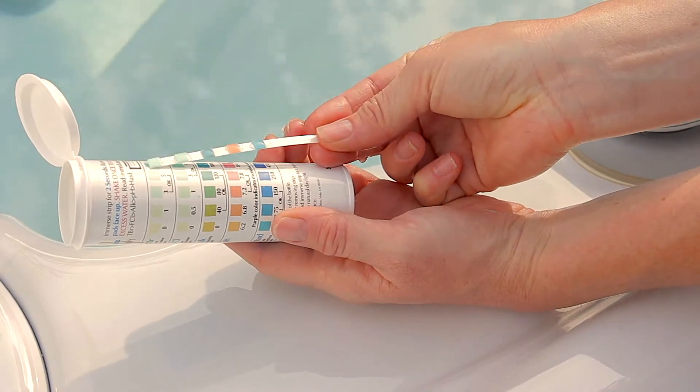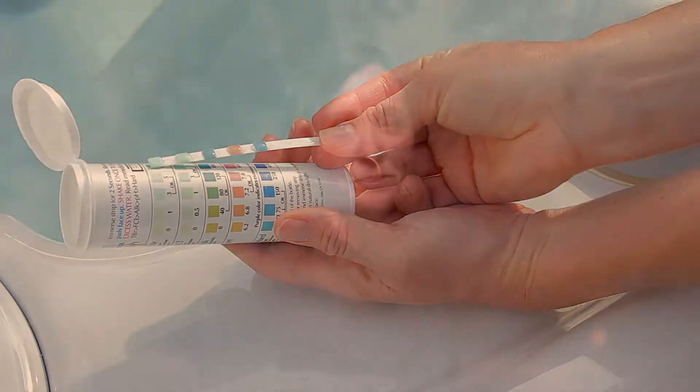In addition to changing your water and cleaning filters regularly, there are several different options of chemical additives to keep your water pure. The traditional and most common method is chlorinating your water. When using a chlorine system, keep an eye on your levels to make sure your water stays pure. The only downside to chlorine is that it can irritate some people with skin sensitivities.